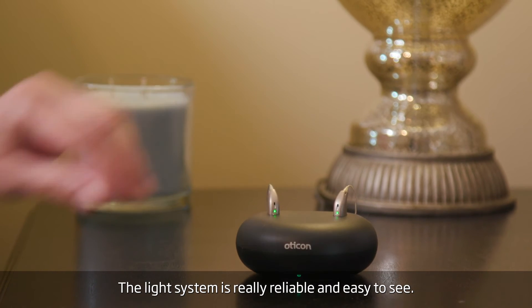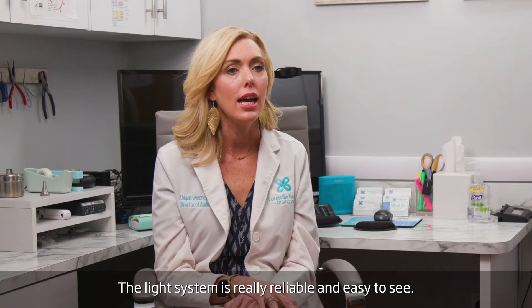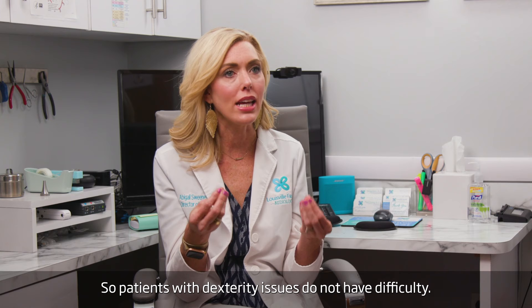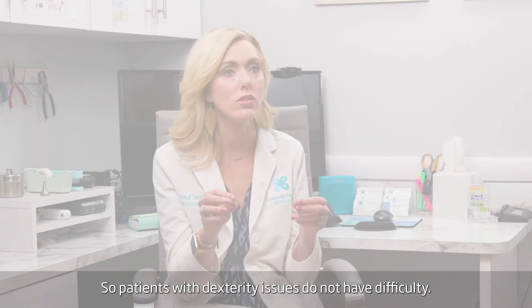The light system is really reliable and easy to see. And the other nice thing is that you can drop them in, so patients with dexterity issues do not have difficulty.